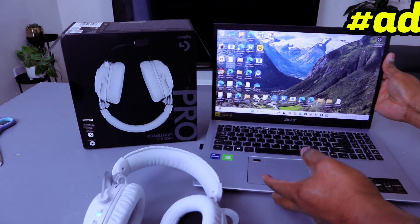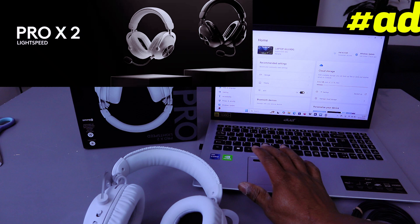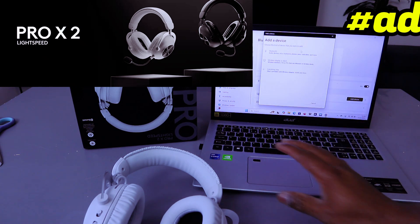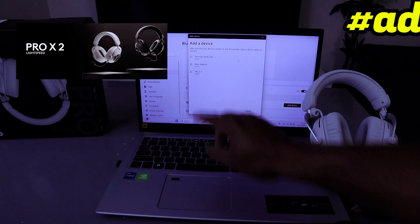If you want to connect it with your laptop, go to your laptop settings and switch Bluetooth on. Then select 'Add a device', select Bluetooth, and it will start searching for available Bluetooth devices. You can see the Bluetooth is highlighting — we found Pro X2, select it.